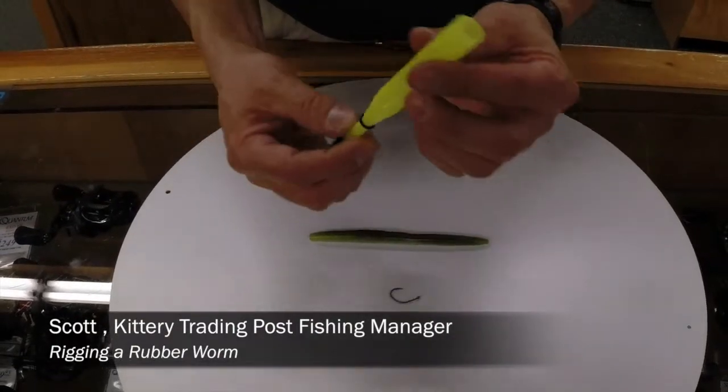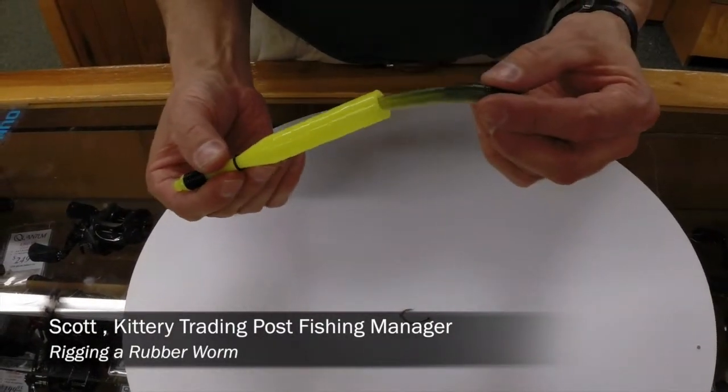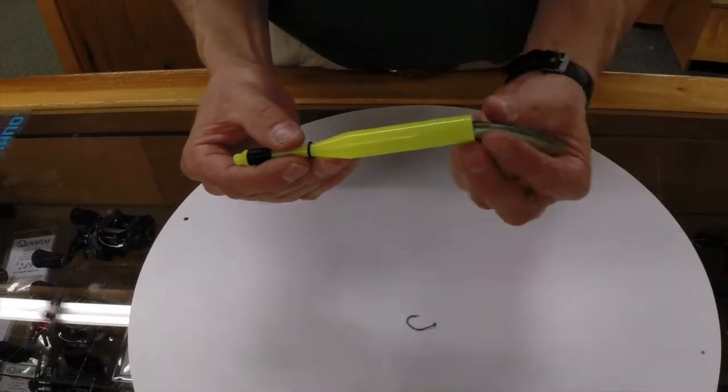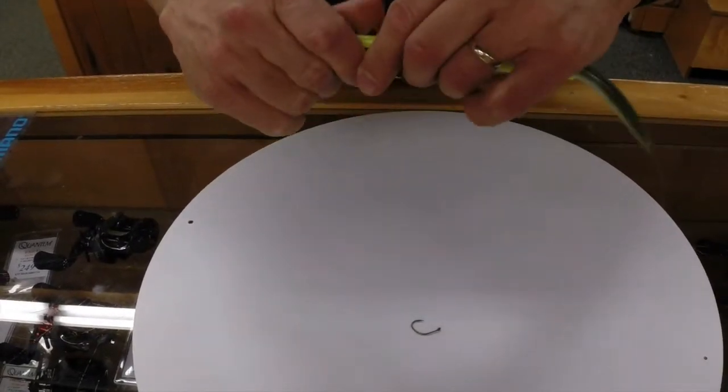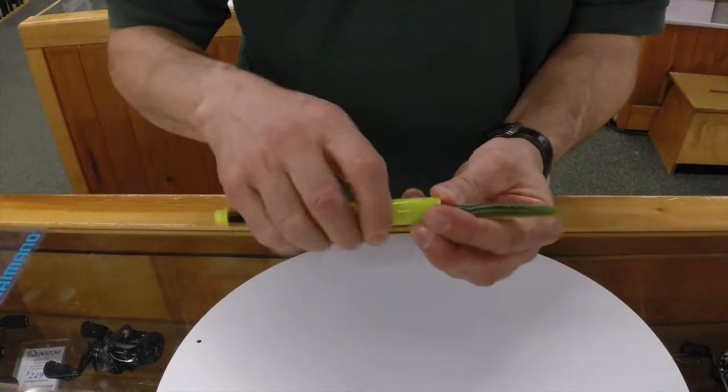The first thing we're going to do is take our tool, which is actually hollowed out at one end. We're going to insert the rubber worm about halfway up inside the tool, and we're going to roll this o-ring down and over the large part.